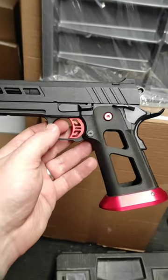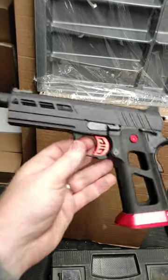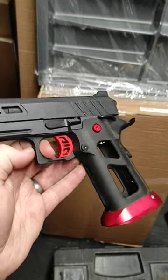Another quick one guys, another late night build session. This is the lightweight build with the 3D printed grip.